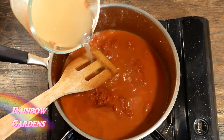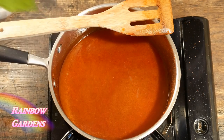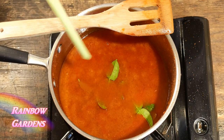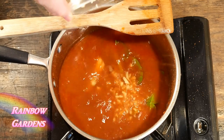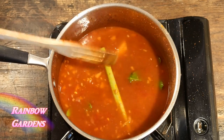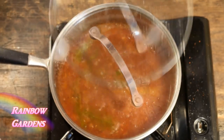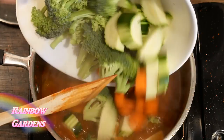Now I can add the chicken broth, and then the herbs — the kaffir lime leaves, smashed lemongrass, ginger, and minced chili peppers. I just want to bring this to a boil and then reduce it to a simmer. Now I can add the vegetables.